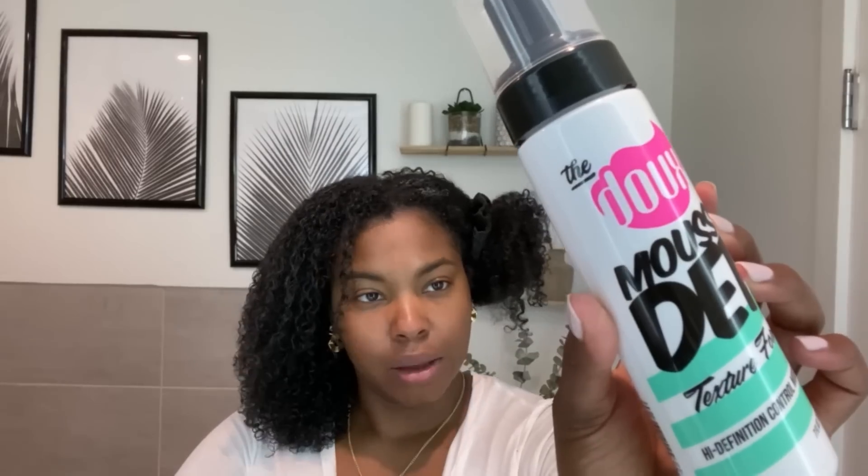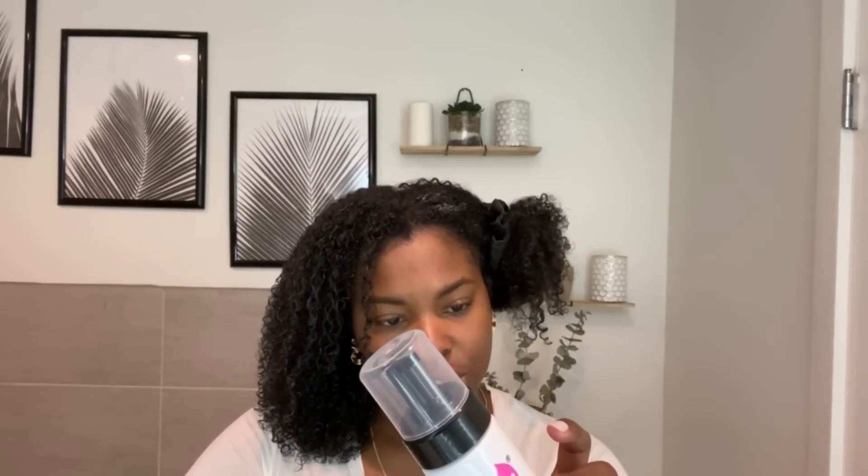The two products I picked up — and even now I'm not sure which one to use — are these: the Dew Most Deft Texture Foam. One of my favorite bloggers uses this and it's all she uses. It says it's good for wash and go, twist outs, braid sets, blow outs — it conditions, defines, and shines in one step. No crunch, and it cuts styling and drying time in half. So we have that one.